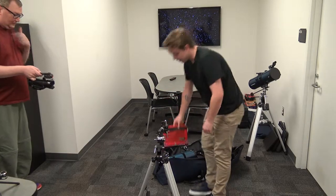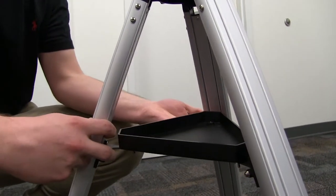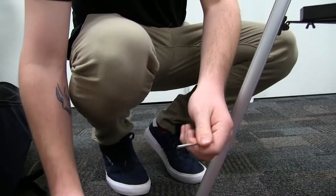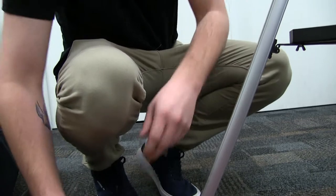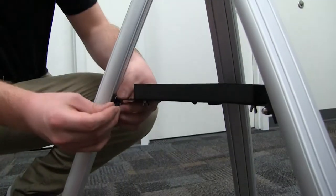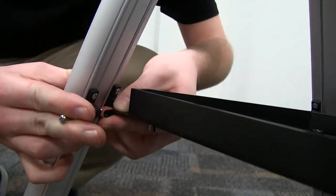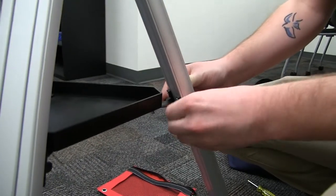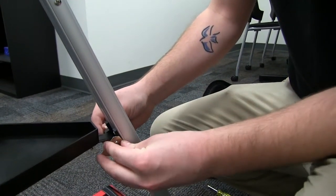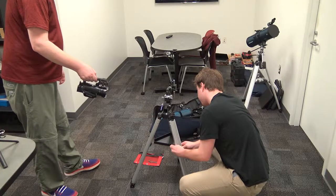The first thing you will do in assembling this is putting together the stand. You will need two of these skinny screws. There are bolts on the bottom, and also these tiny bolts. You will just slide that through, and make sure that you can tighten it with this tool. There are just two corners where these screws and bolts are going to go in to secure the tripod.